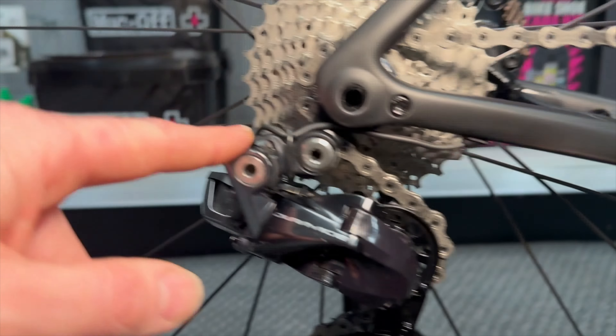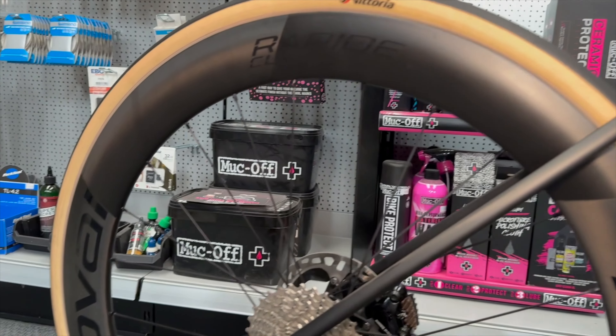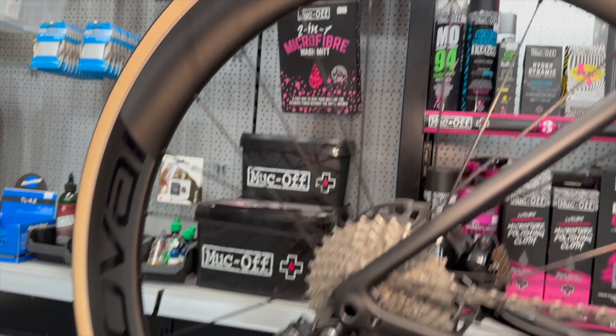On the pedal side it's got Ultegra pedals. The bottle cages are from the previous build — S-Works cages. This customer actually rides these bikes all year round, not just for racing; he literally just hammers around the New Forest and uses them for training too.